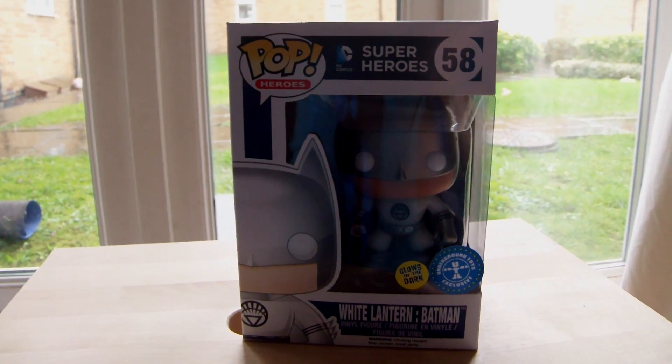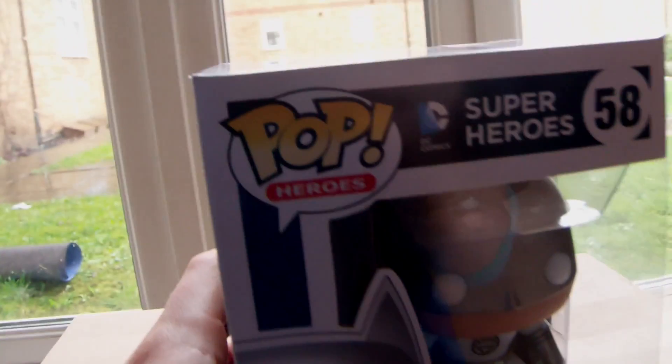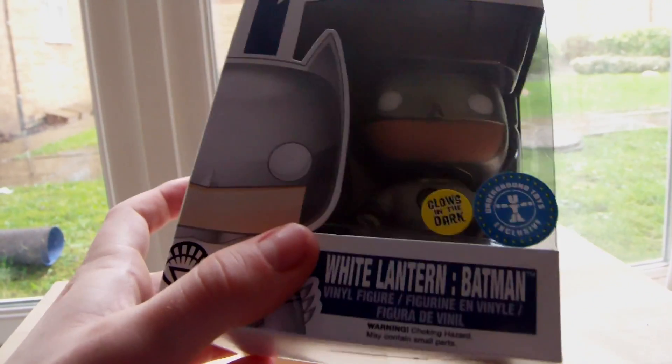Hey guys, Igna and Oscar here. Today I am reviewing the White Lantern Batman. Yes, he is a Pop Heroes figure, and it's the White Lantern Batman — it says it on the box, really.